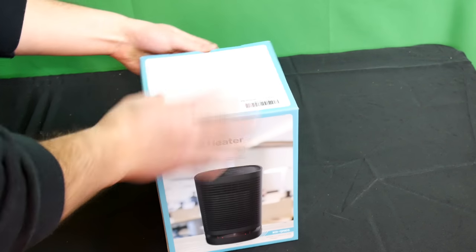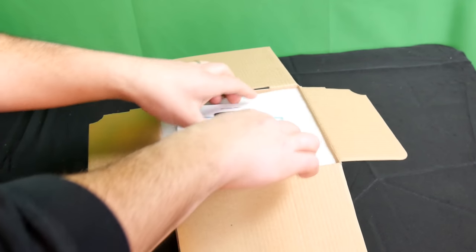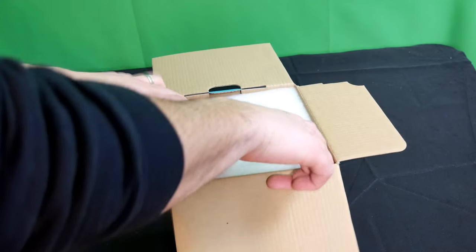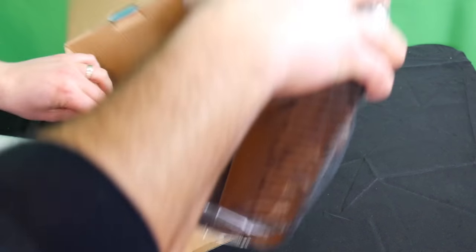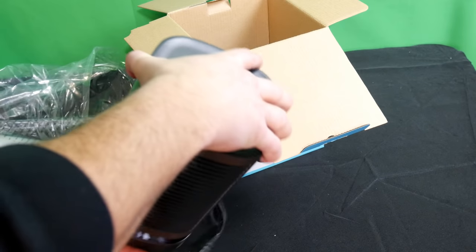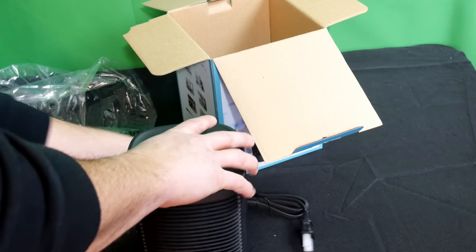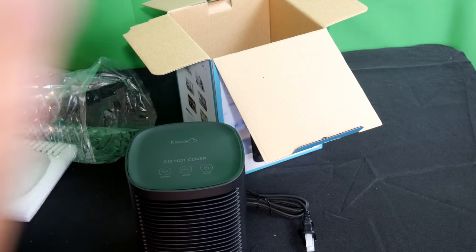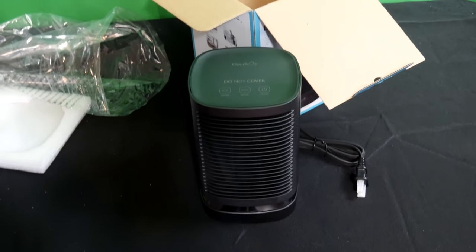Okay, enough chit chat — let's get into what's actually in the box. We got the user manual. It's very lightweight, portable, and extremely nice. It swings and rotates so you can throw the heat from side to side, instead of your regular electric heater that just blows straight in front of you. This thing is really cool.